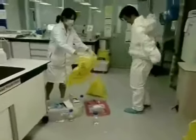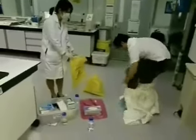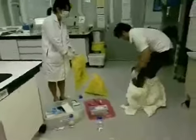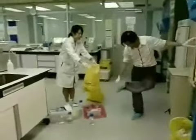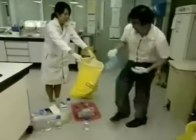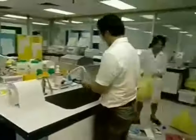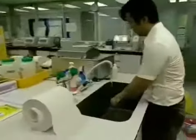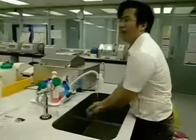Michael, you are removing your PPE in the wrong order. I'm so sorry for your pants — you have touched them with contaminated gloves. You have just touched the instrument with contaminated gloves. Please turn on the tap with your elbow. Michael, please adhere to the proper hand washing steps.